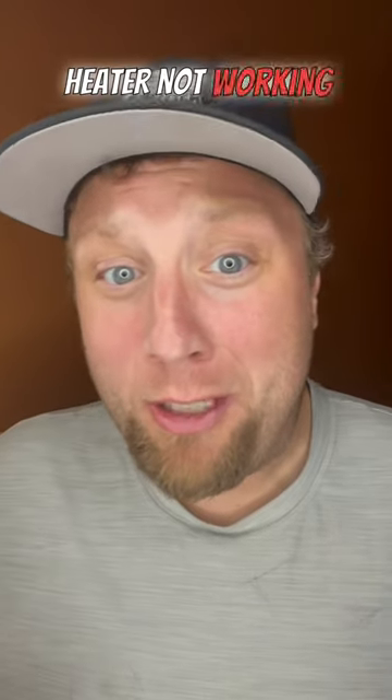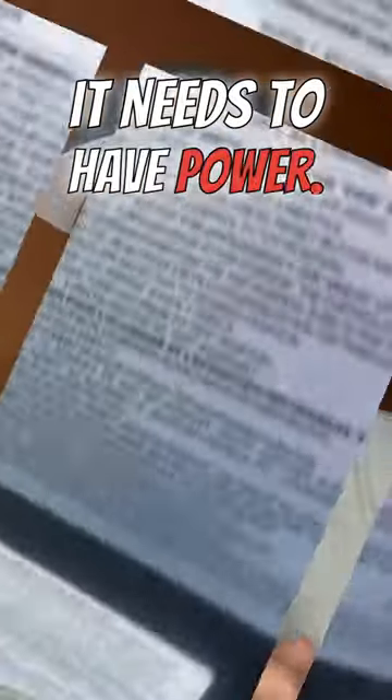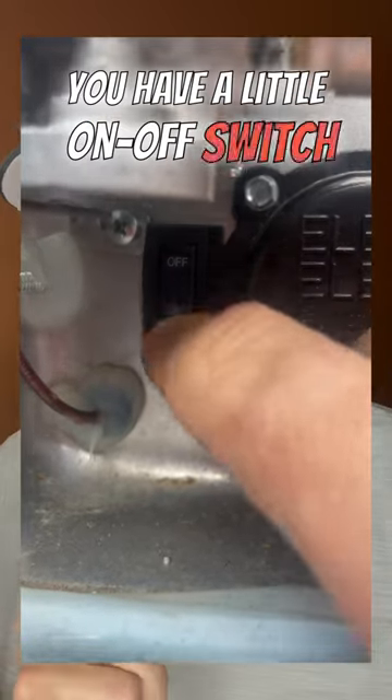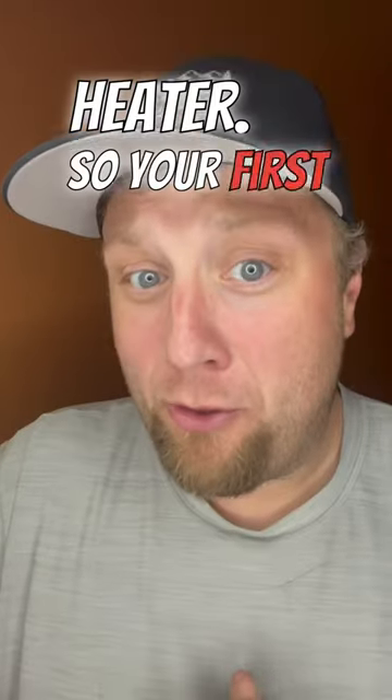Is your RV electric water heater not working like ours is? In order for the electric water heater to work, it needs to have power. You need to make sure that this little switch right here is turned on. You have a little on-off switch on your water heater on the outside. We have a Suburban electric and propane water heater. So your first troubleshooting step is to make sure that the switch is on for your electric water heater.